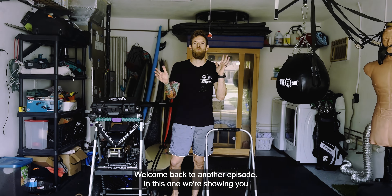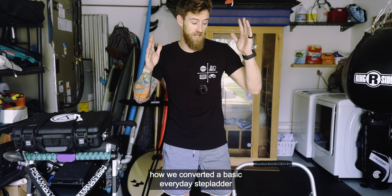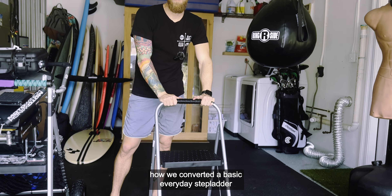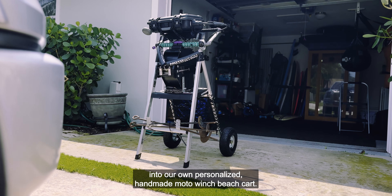What's going on, Poe family? Welcome back to another episode. In this one, we're showing you how we converted a basic everyday stepladder into our own personalized handmade moto winch beach cart.